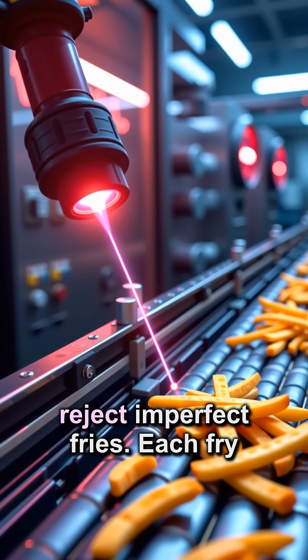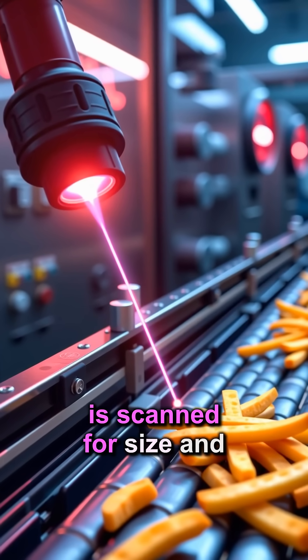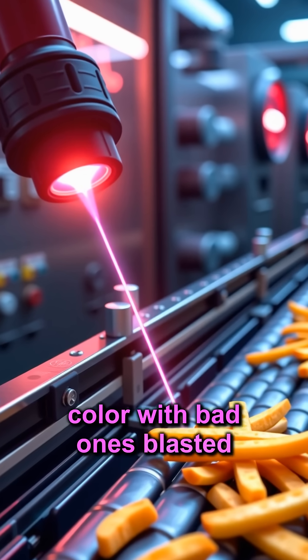Laser vision and air jets reject imperfect fries. Each fry is scanned for size and color, with bad ones blasted away.